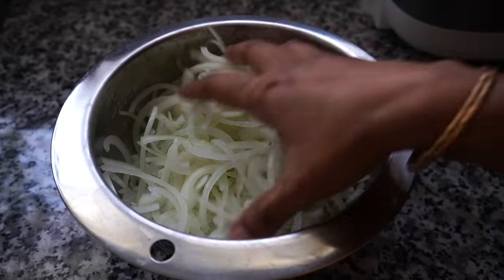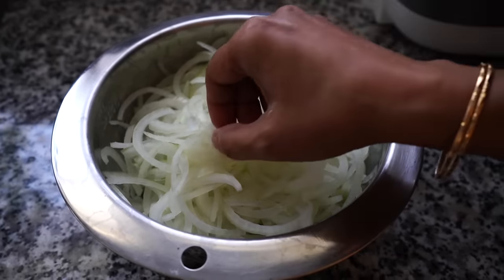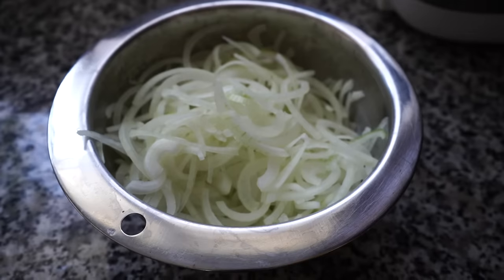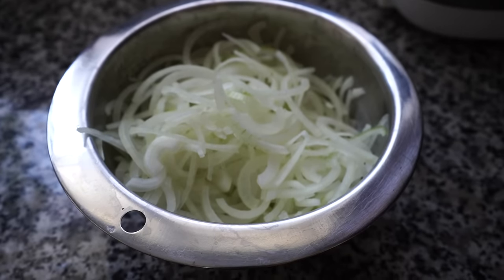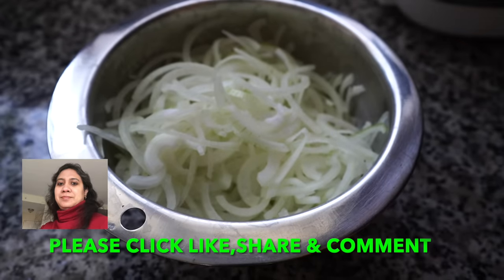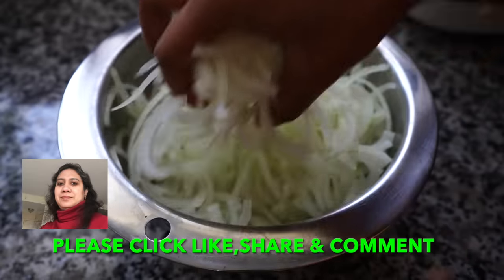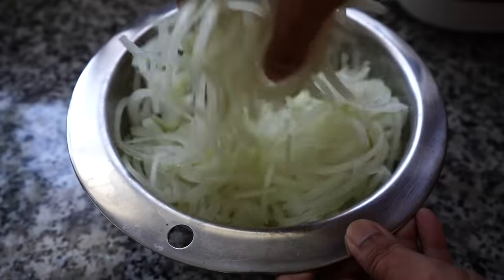Coming to the onions, which are an essential ingredient in any biryani. Slice the onions not too thin and not too thick, and try to slice them of more or less equal thickness so that they brown up all together at the same time. Now here comes the cheating part — I added a teaspoon of salt. The salt helps draw out the moisture from the onions, which will lessen your browning time because the more water, the longer it takes. After applying salt, leave it for 10 to 15 minutes.